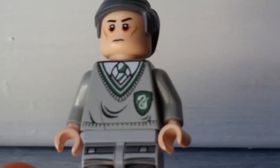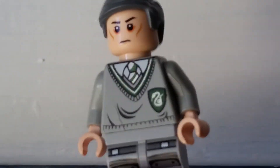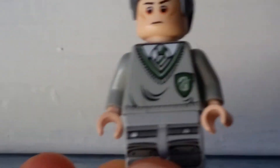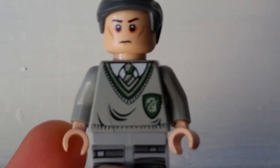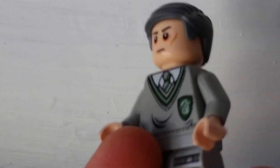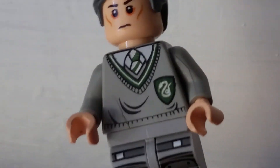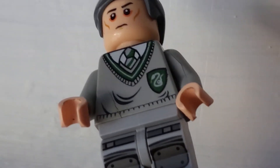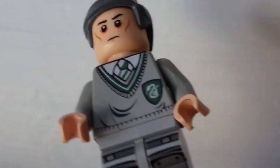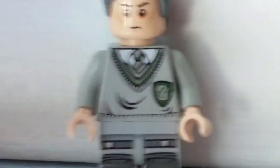Next, for his torso, I used the Lego Harry Potter Draco Malfoy Slytherin Torso. I think it worked out well for his business suit since it's light gray and he has a tie — a blue tie. I don't know any good Harry Potter torsos with blue ties; probably one of those other house branches, Hufflepuff I think, but I don't know. Anyway, I don't have that type of torso, or I don't think Lego made one. But that's the one I used for Buterr.